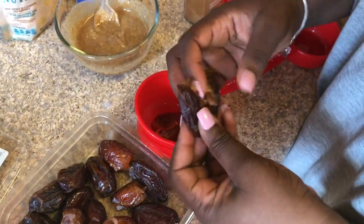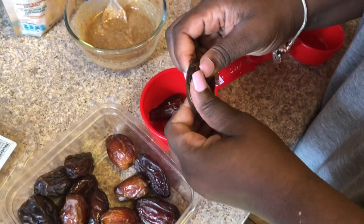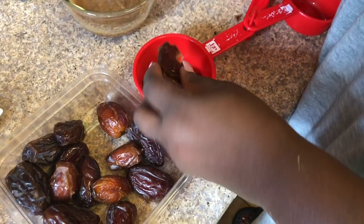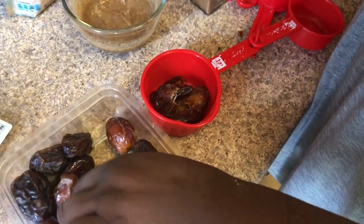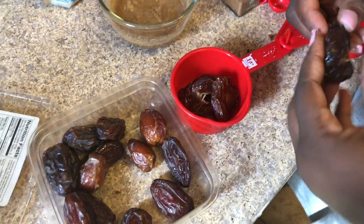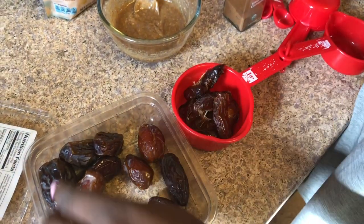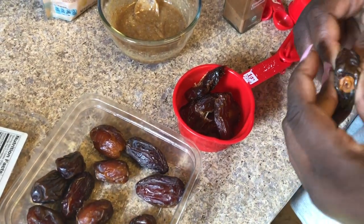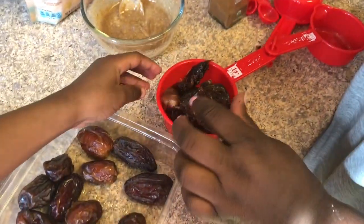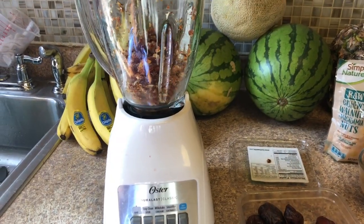Once you're done with the wet ingredients, set those to the side. Here I'm prepping my dates for the food processor — I actually don't have one, so I'm using my blender. I'm pulling the dates apart and removing the seed or pit in the middle. I keep doing it until I have a half cup full of medjool dates, then I put them in the blender and pulse until the dates turn into a crumble — and this is what the end product looks like.